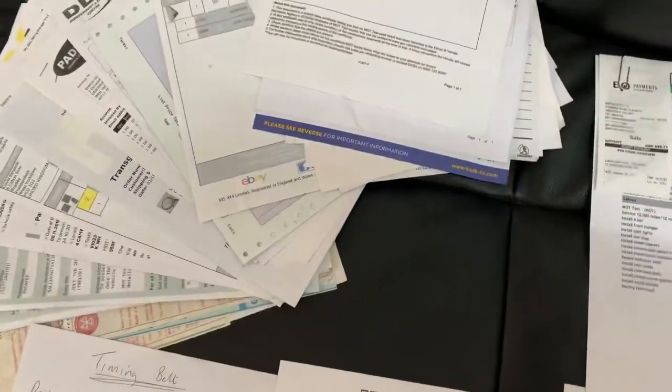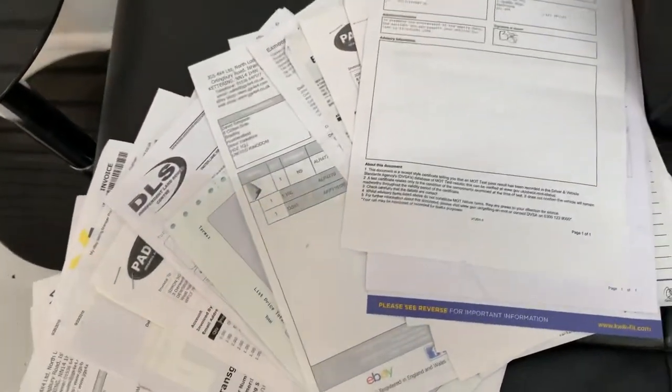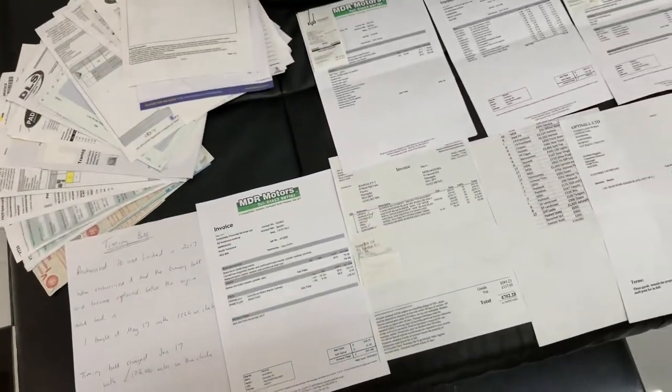Along with these I've only picked out the bigger invoices. We've got absolutely stacks of other invoices, old MOTs, and so on — all down here showing the work that's been done just in the last few years.